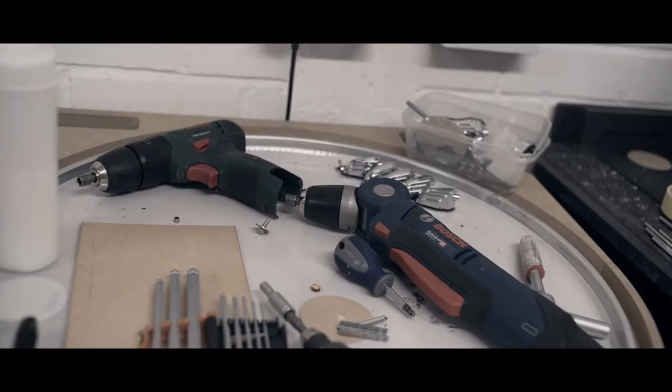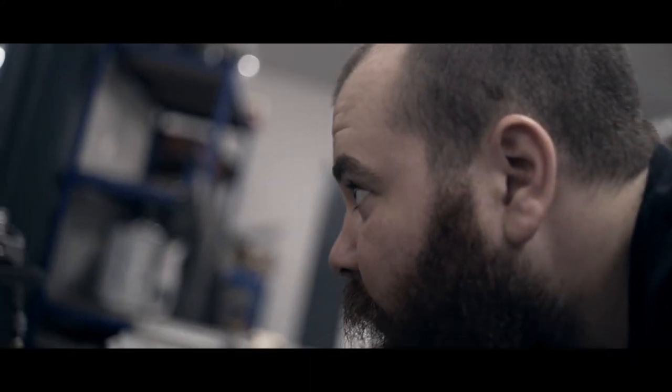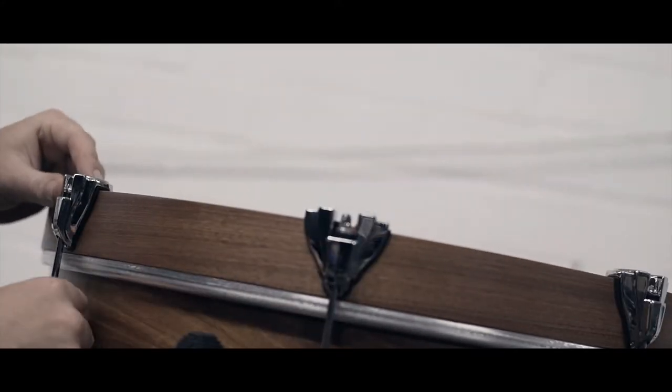I'm the last port of call essentially for any quality control that happens to any of these drums before they leave the factory, so it's really important for me to keep an eye on everything and make sure that everything's above board.